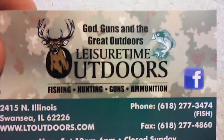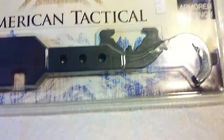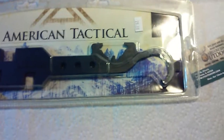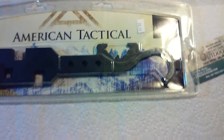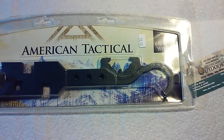So again, Leisure Time Outdoors — great bunch of people. I will be giving more updates about this American Tactical Armorer's Wrench to see how well it functions. And until next time, that's it — Metal Trooper 62 saying see y'all later. Like, share, comment, subscribe only if you want to. Y'all have a great weekend. Bye.